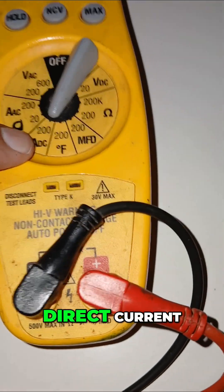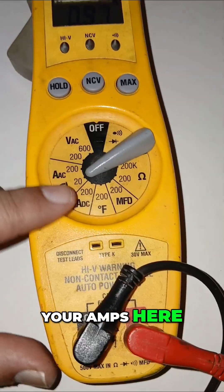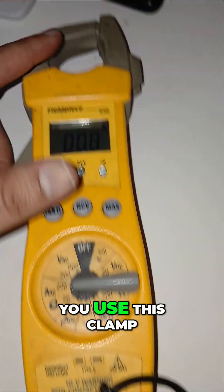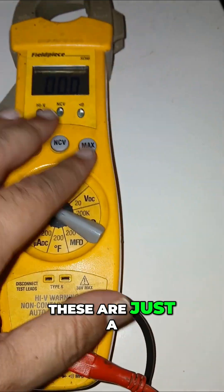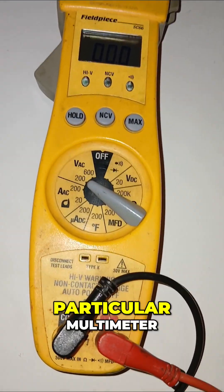I'm going to have to skip the thermometer function. This is going to be your amps — I think this is direct current but at a much lower scale. You can check your amps here, like if you want to see if your compressor is pulling more amps than it should, if your windings are going bad. You go here, you use this clamp, and then here is alternate current. These are just a few of the basic things you could check using this particular multimeter.